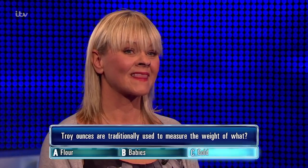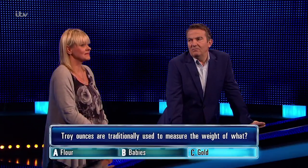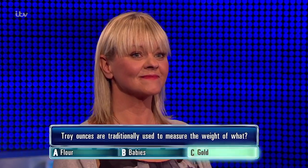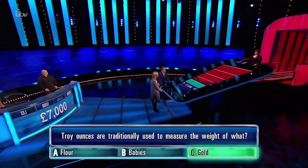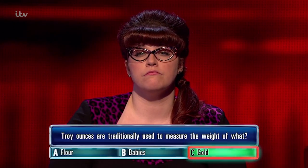You've put Gold. Gotta be in it — I'm thinking not babies, not flour. Correct answer is... it is Gold! Well done. Step close to home, chasers. This is great, doing brilliant. Troy ounces.